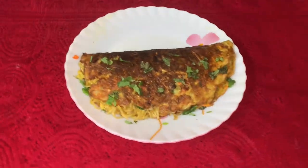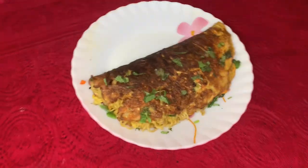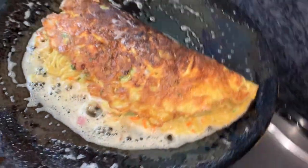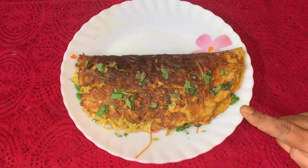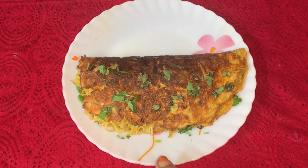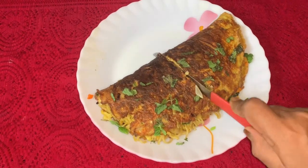This video is brought to you by Pai Pail Nandi. Maggi Vegetable Omelette — it is very, very, very good and good for health.